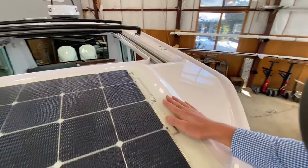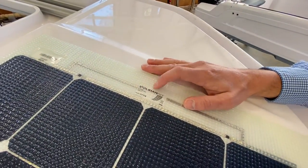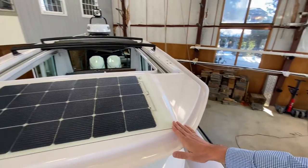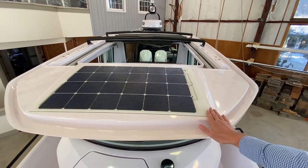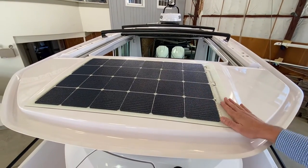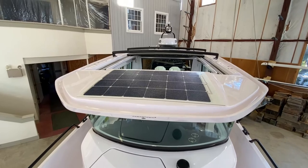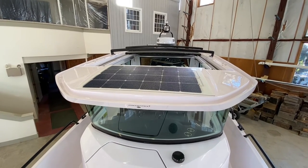Here's how some installs look — this is a Solbian SP78 solar panel. It fits really nicely on the 2022 hard tops. It's a 78-watt unit and I highly recommend it for those who are not plugging their boats in, as it helps combat the constant drains on the service battery bank.